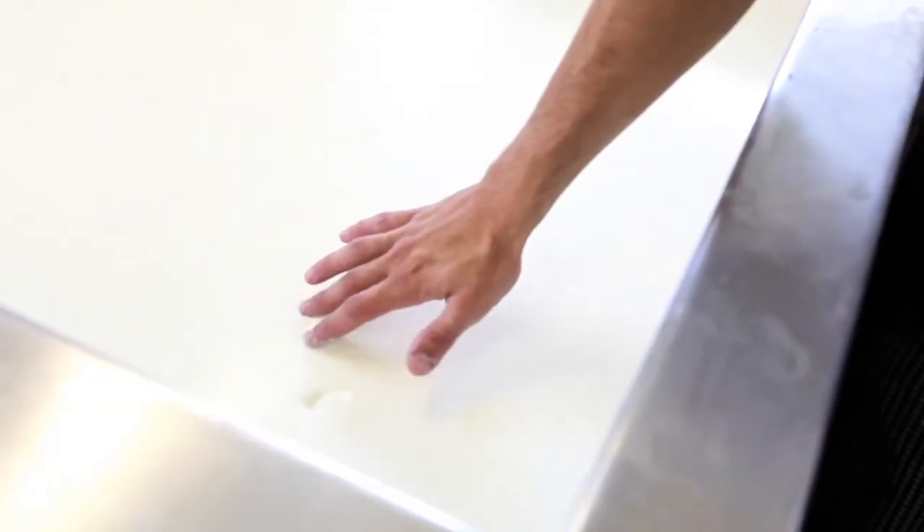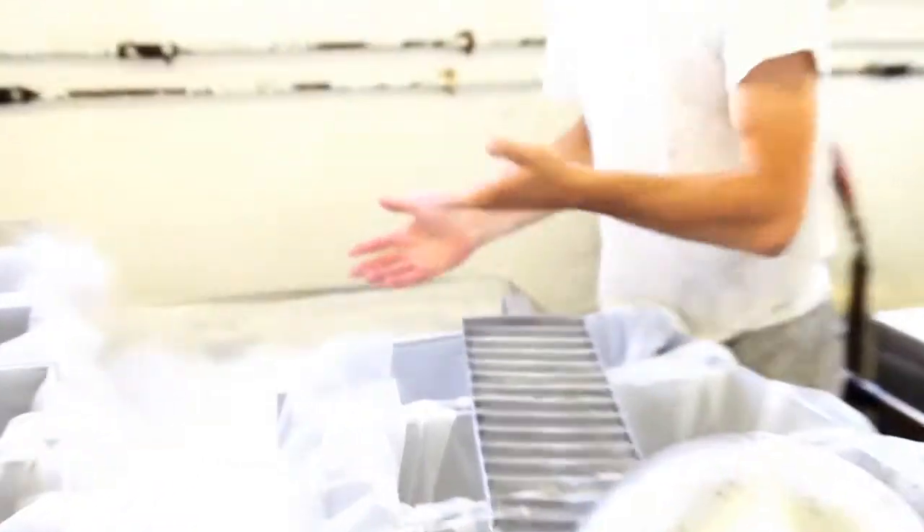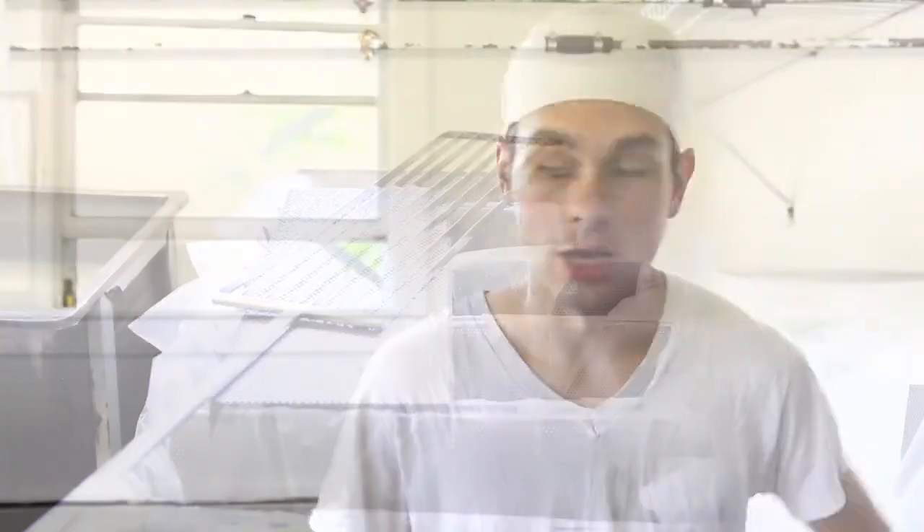The rennet coagulates the entire mass of milk into one large curd. Then I'm going to use my cheese knives to cut it into about 5.8 by 5.8 inch cubes. Once I do that, I will stir the curd for about 20 minutes and then begin my molding process.